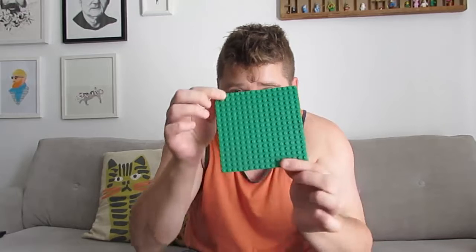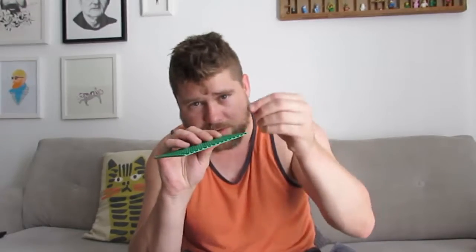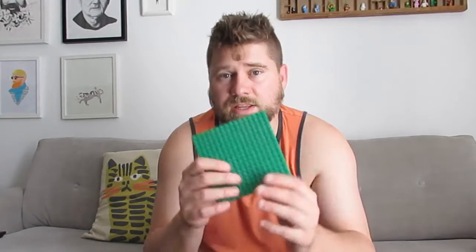So what have we got for Lego challenge number 49? This challenge is all about filling a space — and when I say space, I mean something 16 by 16 studs. Those are the little knobbly bits that stick up that Lego clicks onto. You don't need a 16 by 16 plate; you could make your own surface out of Lego bits. You could go up as high as you want, go out as far as you want, or stick to just that space. 16 by 16 — that is your challenge.